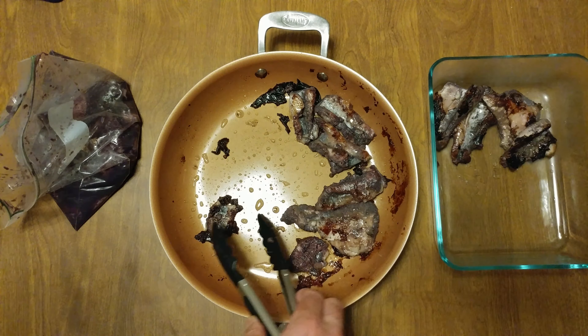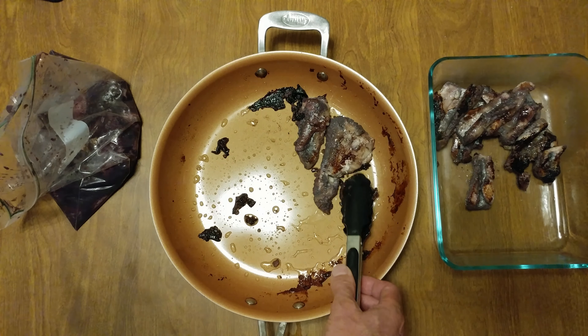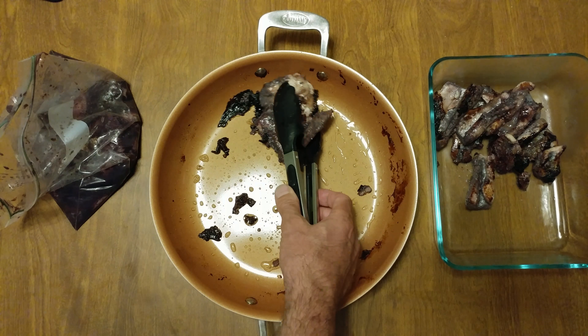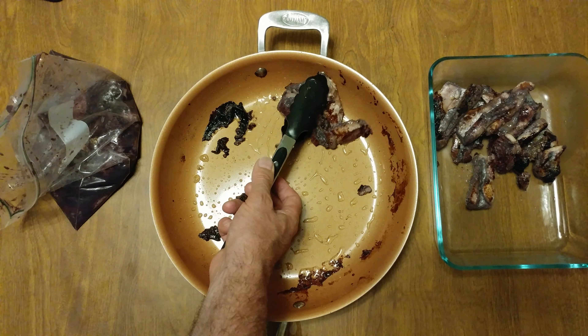Now you see what's left in the pan — I got a lot of juice left over. Maybe it's better that I deleted the other one. Look how slimy this is — very greasy. This has got to be the greasiest fish.